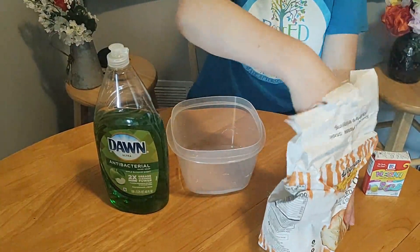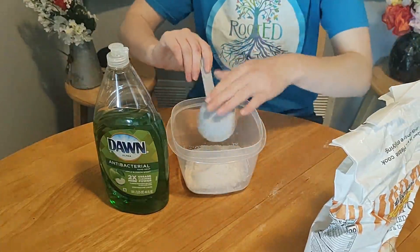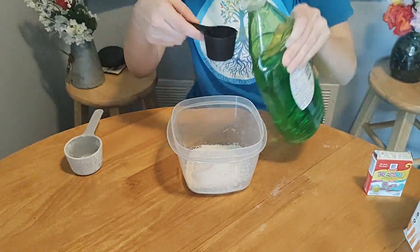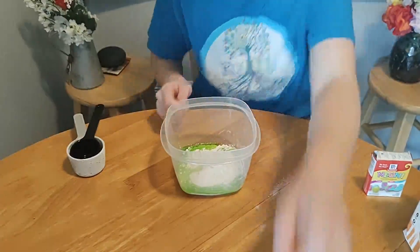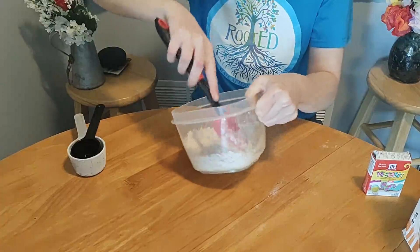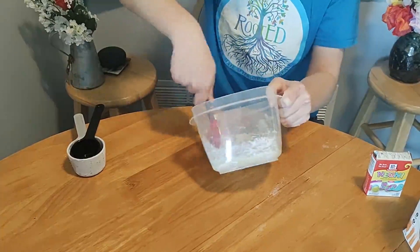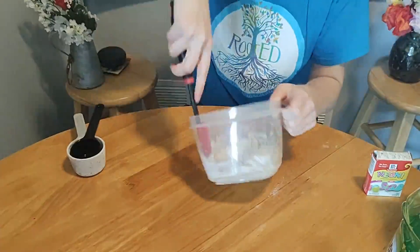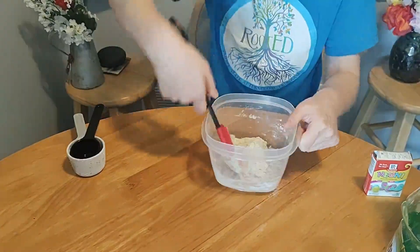We're going to start with a half cup of flour. Feel free to dump that right into your bowl. And to that we're going to add a quarter cup of hand soap. Feel free to mix that up — it'll only take a few seconds for the dough to come together. Add more soap if needed, and it should be forming the consistency of Play-Doh.